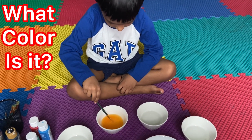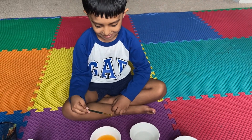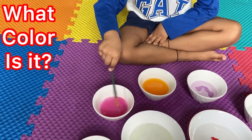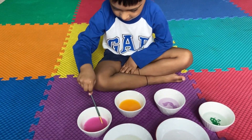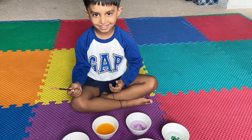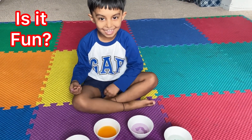What color is it? Orange. What color is it? Pink. Is it fun? Yes.